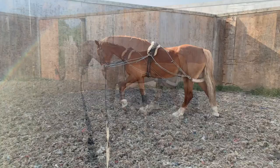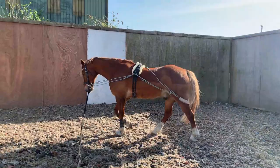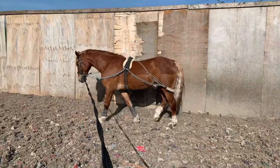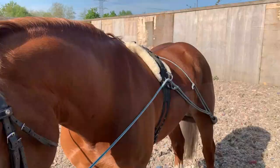I obviously wouldn't recommend trying to film while you're first pessoaing, but Ed is quite good to lunge because we do it once or twice a week. I'm going to give him another walk on the other way and then I'm going to show you the way that I prefer to set up the pessoa.